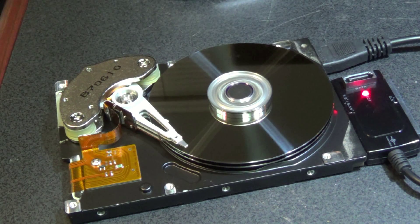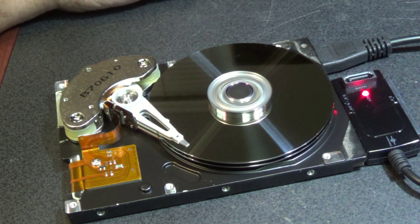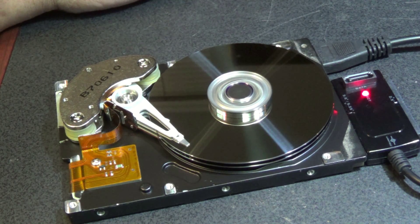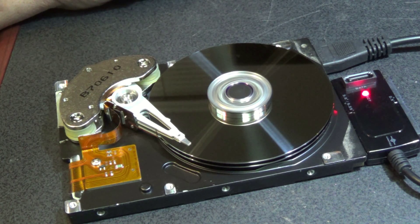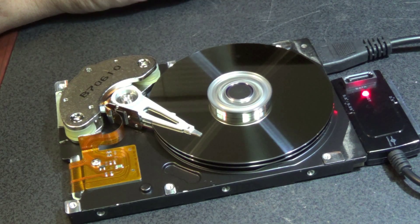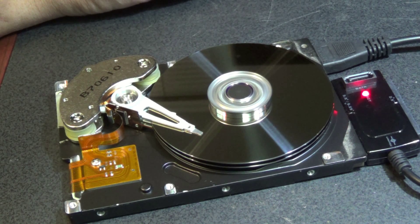Now if I go to copy some files on this thing, we'll just copy about 400 megabytes or so of files over here — you'll see this thing going, there it goes. So there we've got the drive almost full at this point. I'm just going to take a look at how much stuff we've got on here and then proceed to erase everything.